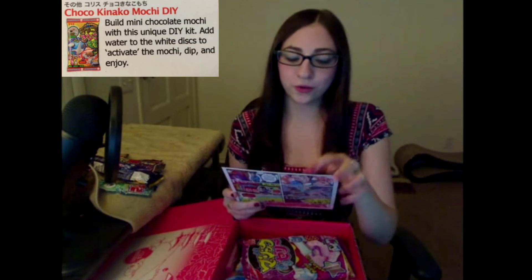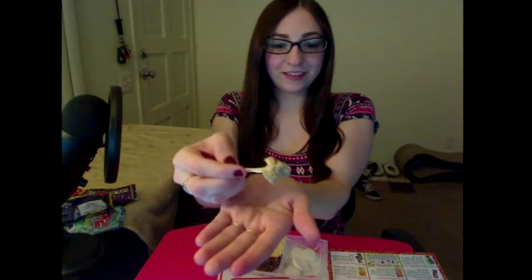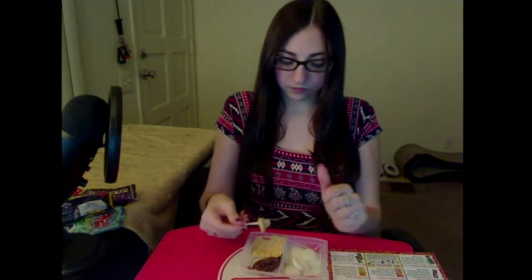Next is Choco Kanako Mochi Do-It-Yourself. Build mini chocolate mochi with this unique do-it-yourself kit. Add water to the white discs to activate the mochi, dip and enjoy. This is the cutest little portion you've ever seen — look at it! Oh no, I'm getting it all over my hand. I like that a lot.